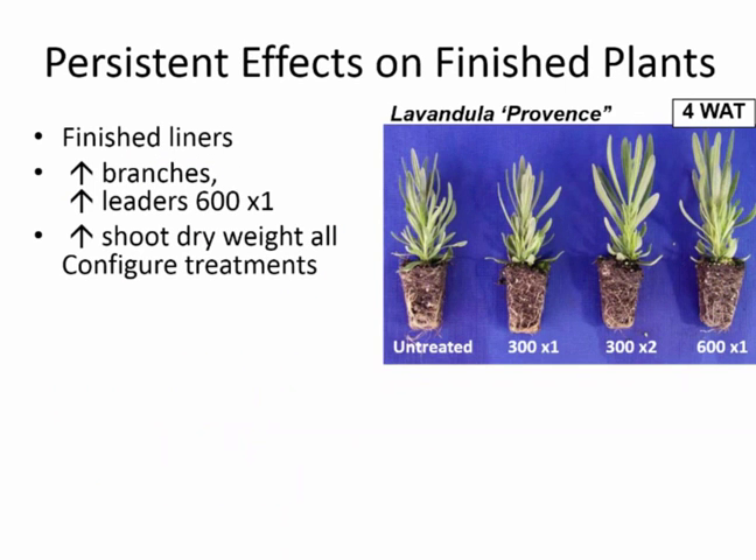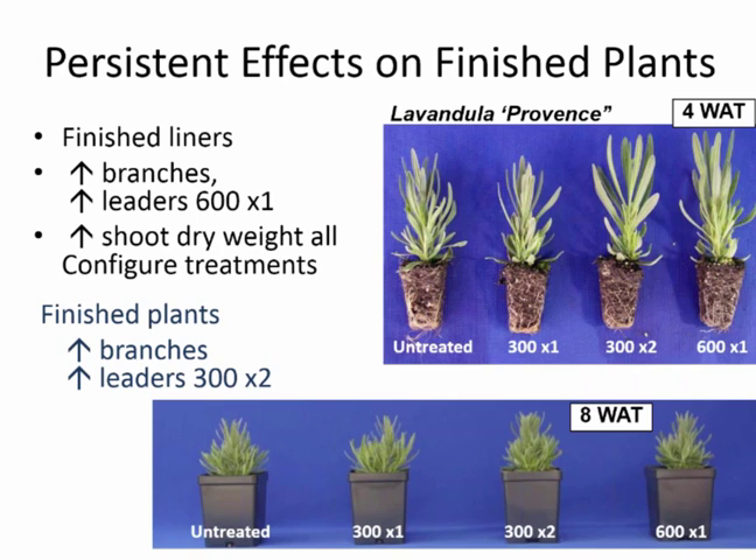Lavender was another crop that gave us a great effect with liner treatments. We had an increase in branches, an increase in leaders, and an increase in shoot dry weight — basically a much greater size plug. When the finished plants were assessed at eight weeks after treatment, we still had an increase in branching and leaders. We like to see that increased capacity with the Configure treatment.